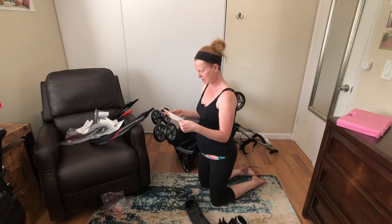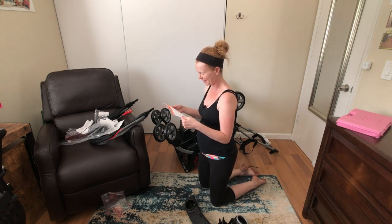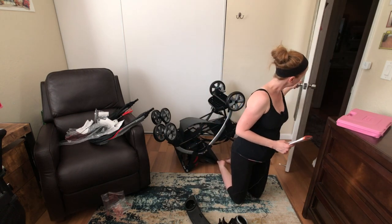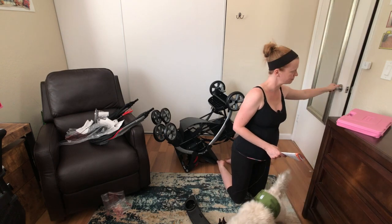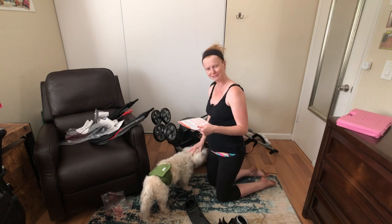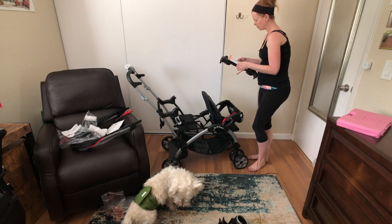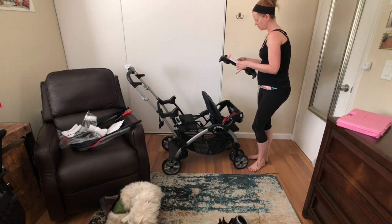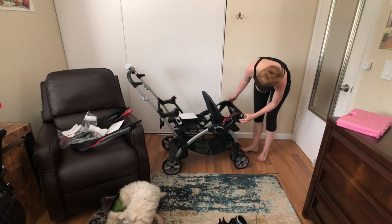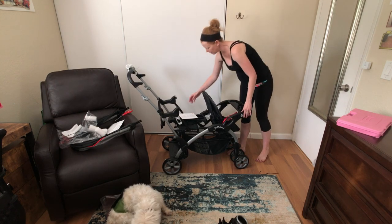Step three is the footrest. To attach the child tray, push the tray downward and onto each side of the front armrest. This is the adult one, this is the kid one — I'm pushing both buttons and voila. All done.